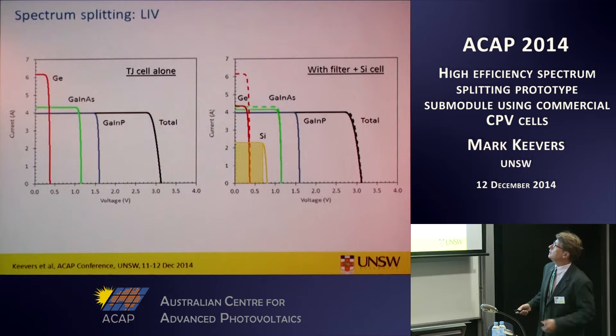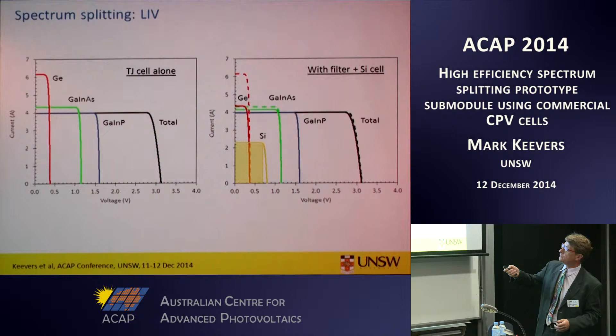Here are some simple modelling results of the effect of spectrum splitting on the I-V curve. Without spectrum splitting, the germanium sub-cell is strongly overdriven in terms of current compared to the current-limiting sub-cell of the triple junction stack. With spectrum splitting, you utilise this wasted energy — you convert it at higher voltage in the silicon cell, and provided you do that without too much detriment to the triple junction cell, you get this shaded region as extra output.